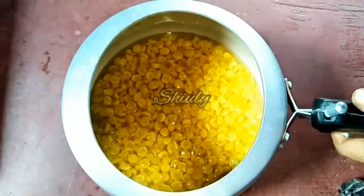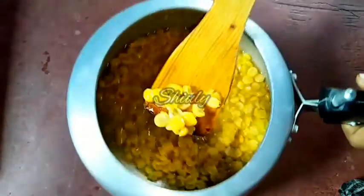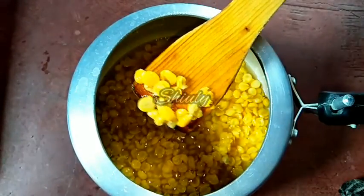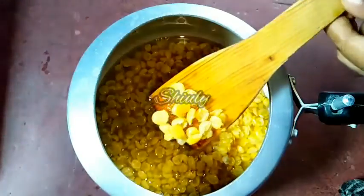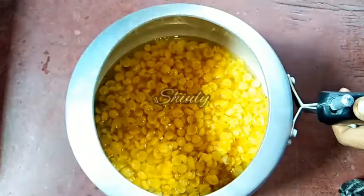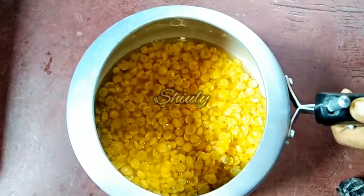The lentils are cooked very nicely but they are not mashed, as you can see. We actually need exactly this texture — we don't have to mash them, but we have to cook them 100%. Now let's keep it aside and go for the pan.